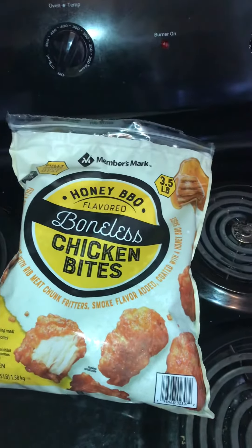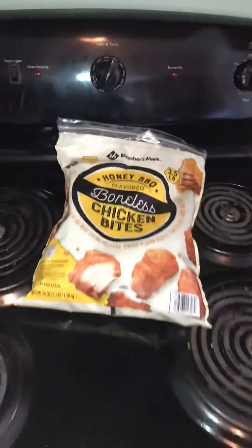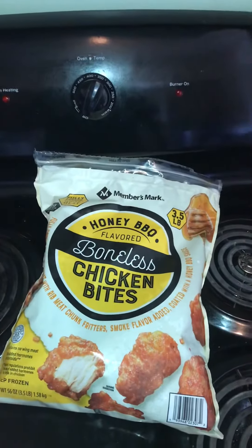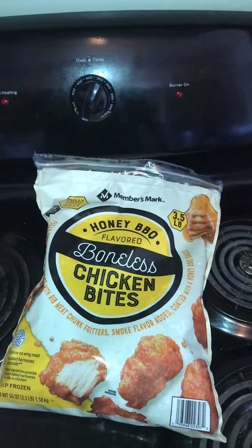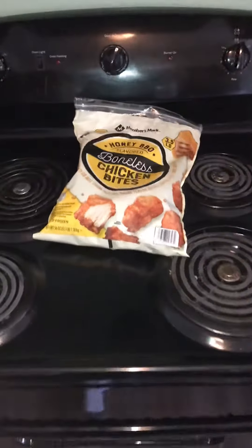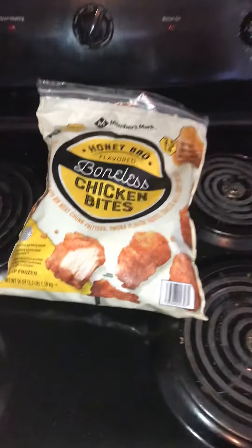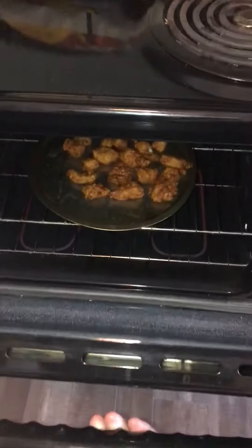You get like 3 pounds worth for like $10. That's a good deal. Normally at Pizza Hut they're like $16 or whatever for the boneless wings. This is a cheaper alternative to it.